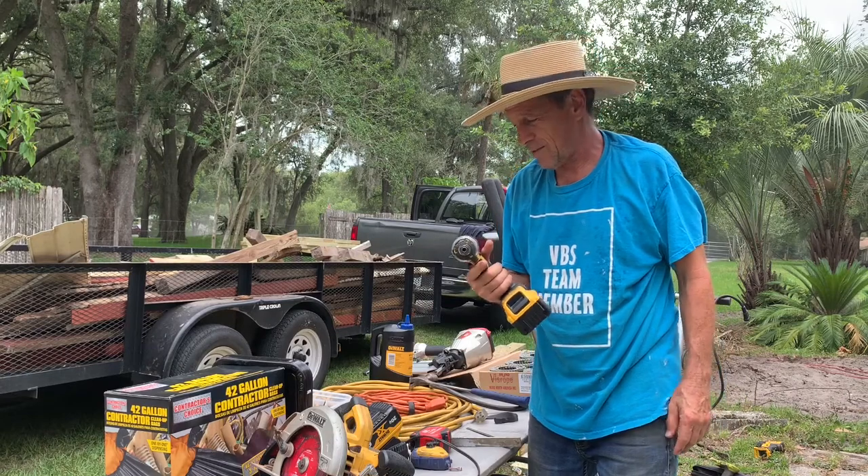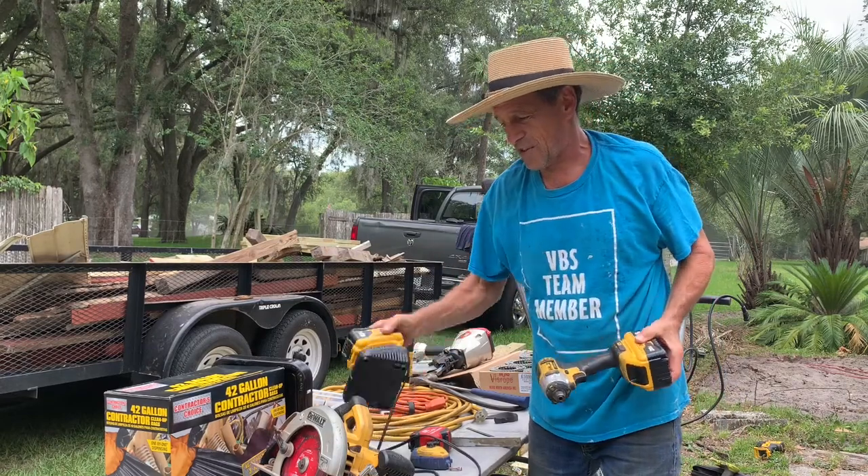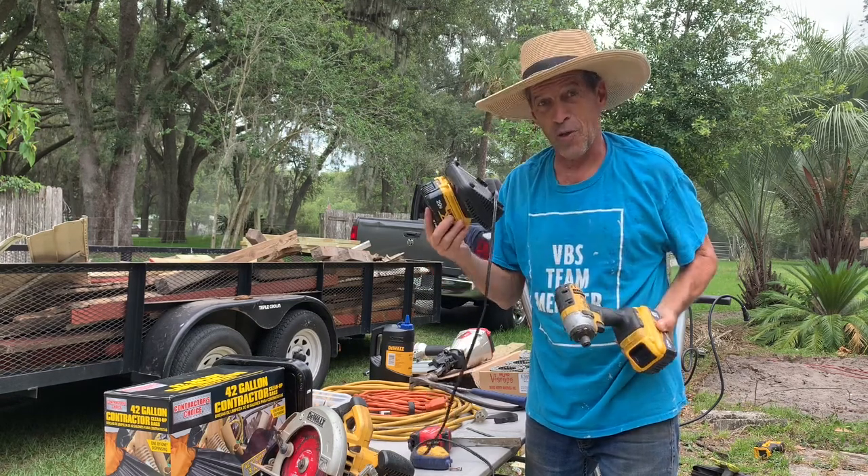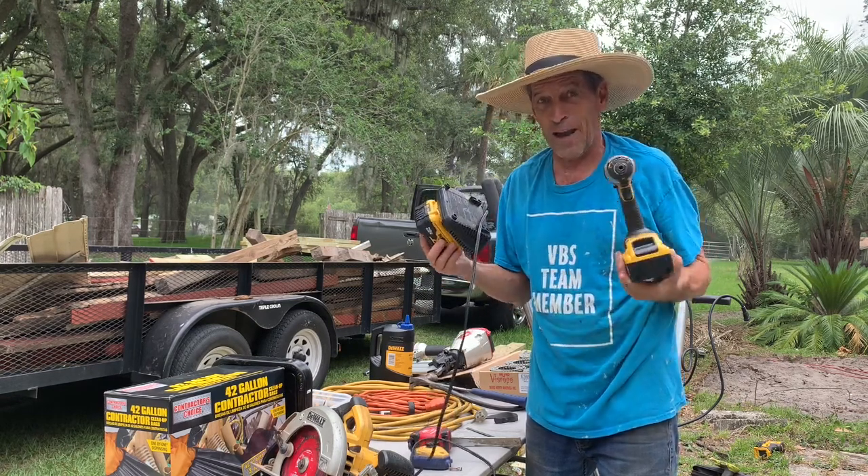I like the DeWalt impact. Make sure you have a second battery and a charger. As soon as that one goes dead, put another one on so it will be ready when that one goes dead.